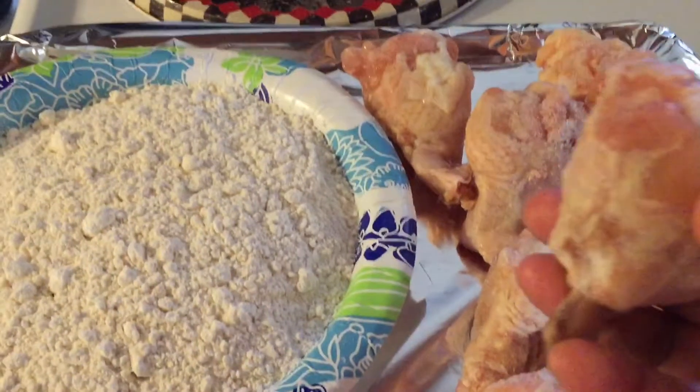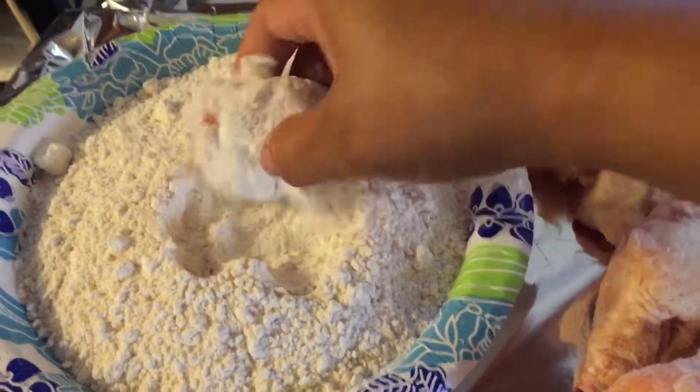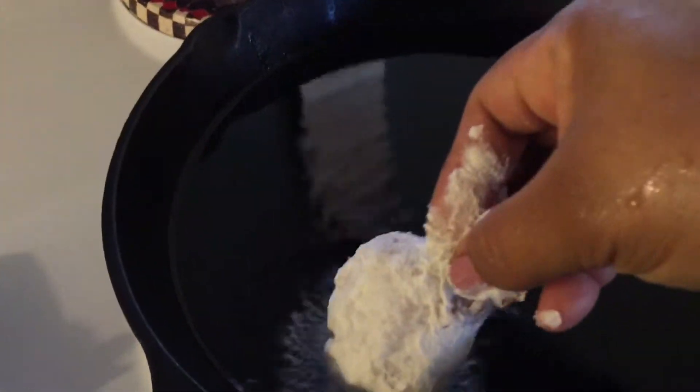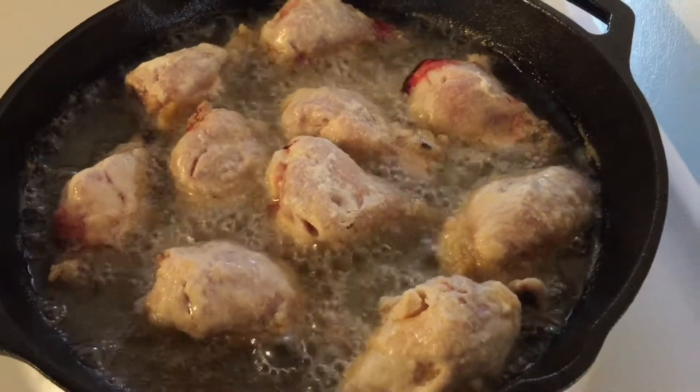I just get my chicken wings and roll them in the flour, or you can even put them in a bag and shake it. Then I drop them in — chicken wings and drummets are frying up.